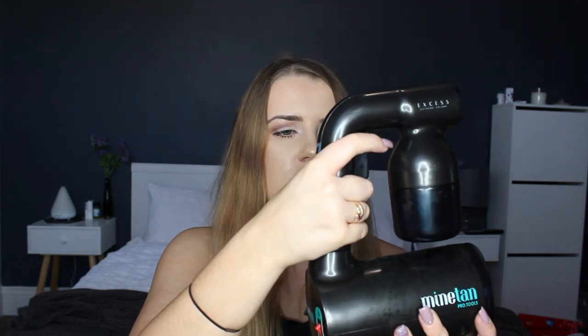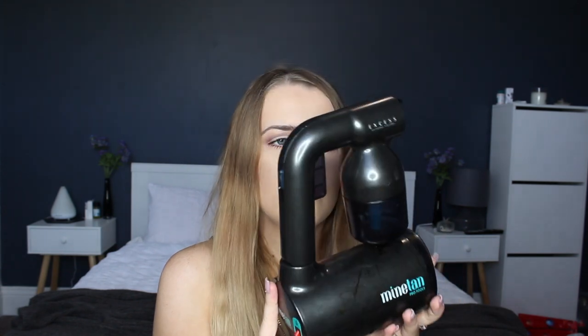You can spin the nozzle just like a normal spray tan gun. The solution goes in this canister — you twist it around, untwist it, and put your solution in there. It's super easy to use and super simple to assemble — really, there's barely any assembly at all.